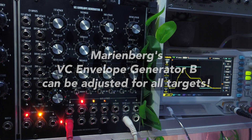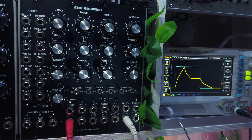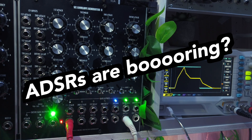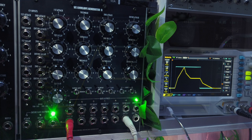Now, this might seem like a bold claim, and honestly, I wasn't psyched to test and demonstrate an ADSR module at first. I mean, ADSRs are boring, right? But when Stefan Marinebag explained these concepts to me, backed up by his years of research into classic analog synthesizers, it made absolute sense, and playing with the module has been an eye-opening and surprisingly exciting experience for me.